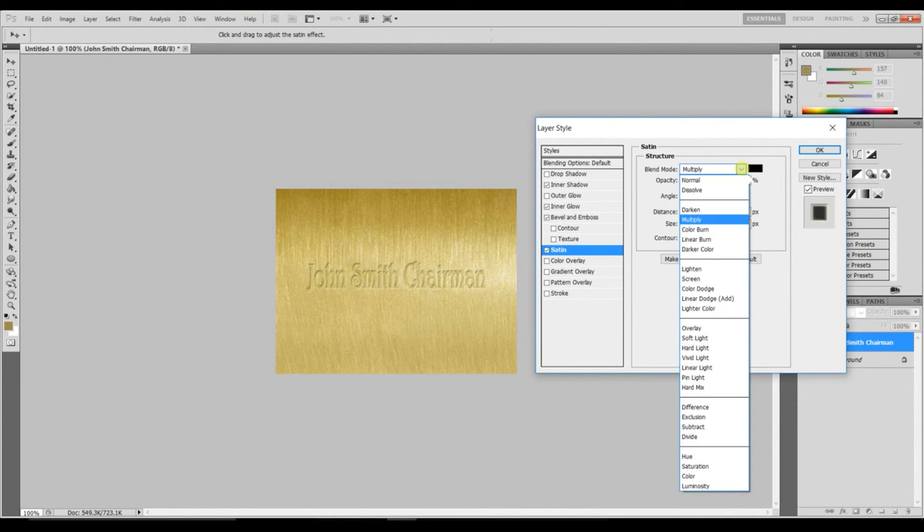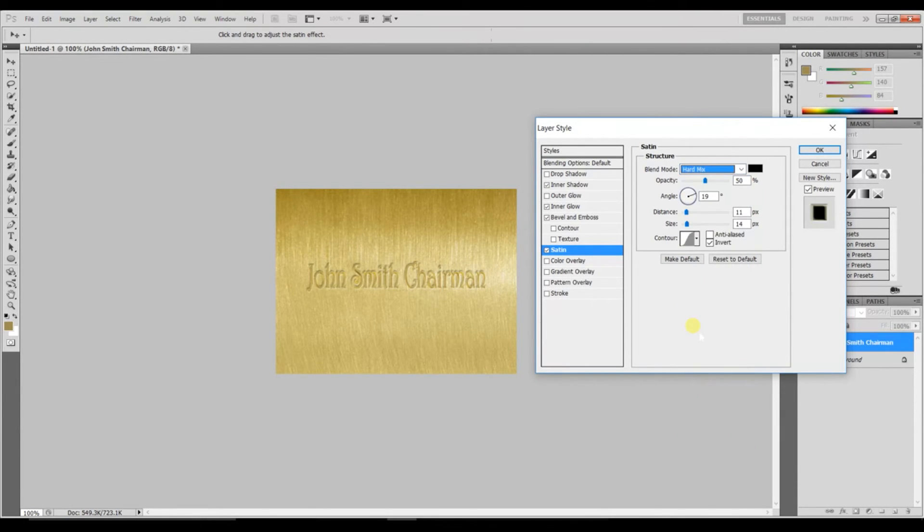Next, click on Satin. Set the blend mode to Hard Mix, opacity to 50, angle to 19, distance to 11, and size to 14. Uncheck Anti-aliased, and make sure that Invert is ticked.